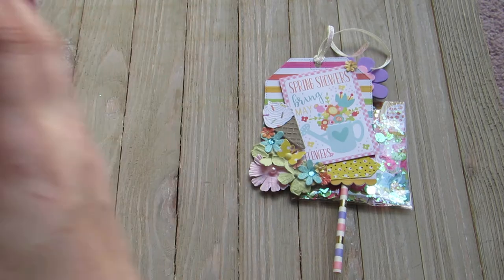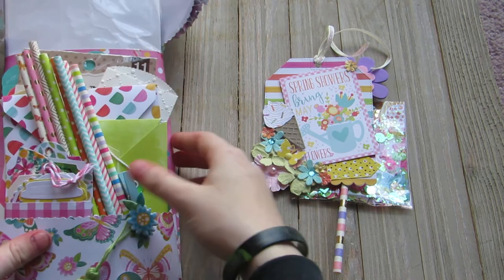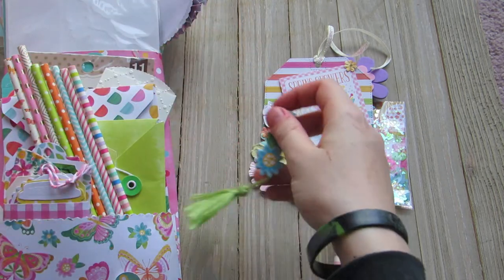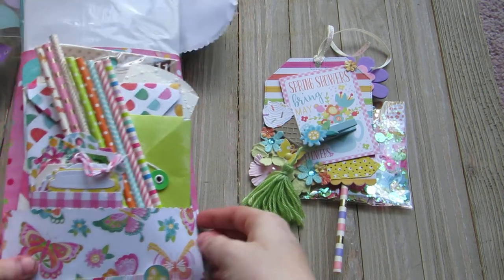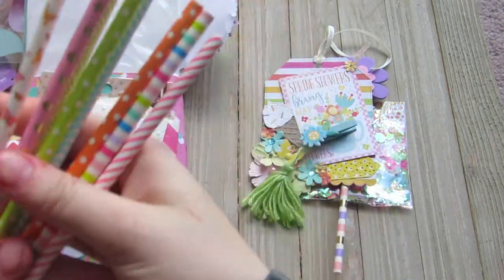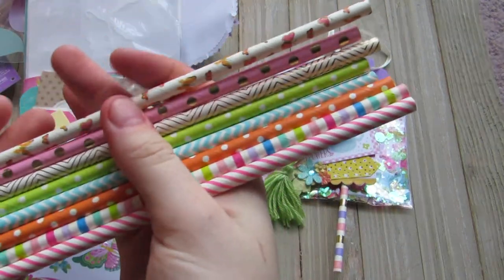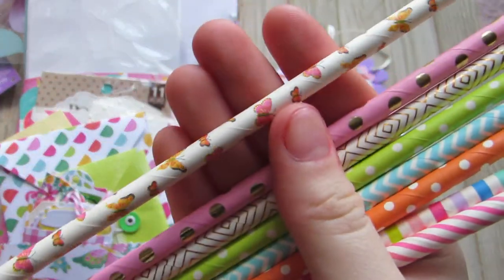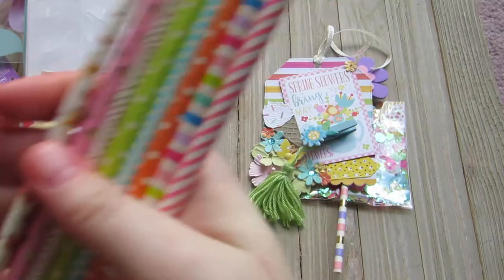Let me turn it around and do the back pocket. There's this little clip here with the tassel — it says butterflies at the bottom. And she has a bunch of these spring colored paper straws. Super gorgeous. I like the one with the butterflies.